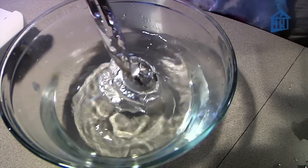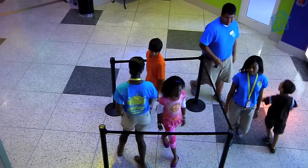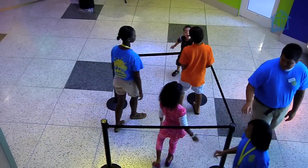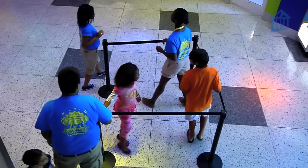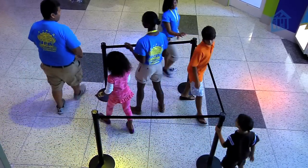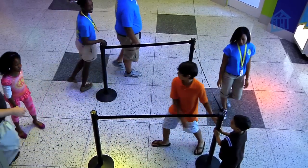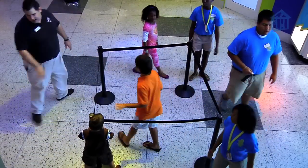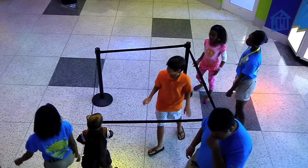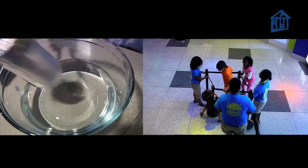What crushed the can? Air! Pretend they are air molecules. Normally the air inside and outside the can have equal pressure. When heated, the air inside the can expands, pushing some molecules out. When we seal the hole in the can and the can begins to cool, the outside of the can has greater pressure and crushes the can.